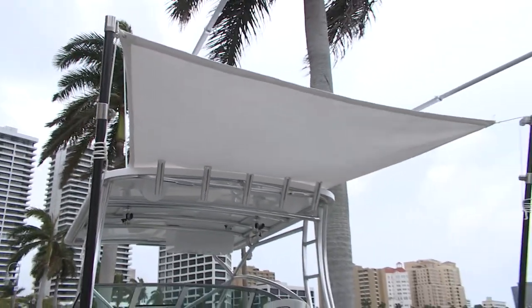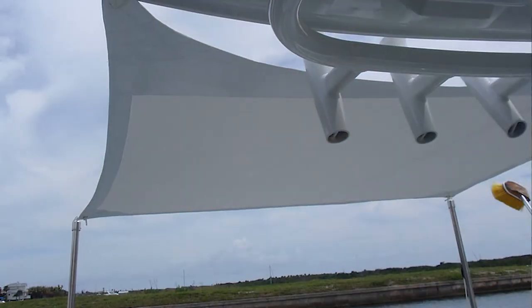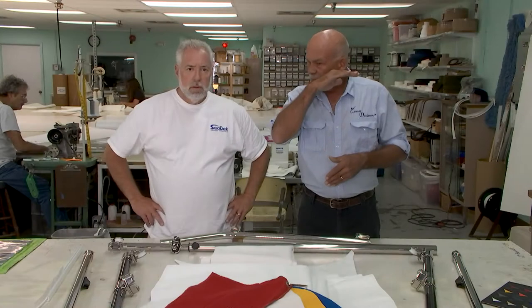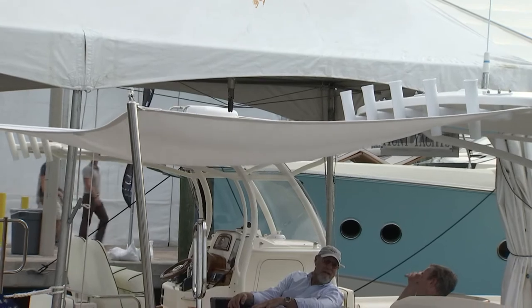What's the advantage of that contour material over a vinyl or something that's rain resistant or waterproof? Really, the mesh product works excellent for these shades because the shade is all about shade for the most part. The problem is that sometimes these things become very flat on smaller boats where you don't have a lot of overhead. So if you've got a mesh product, you get the shade, but if it rains, you don't get the water pooling in it.